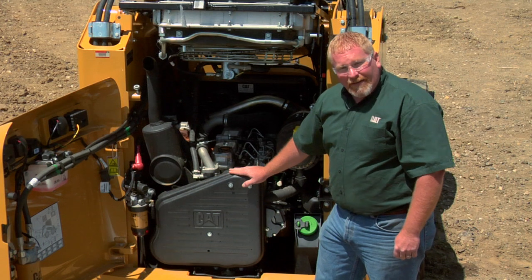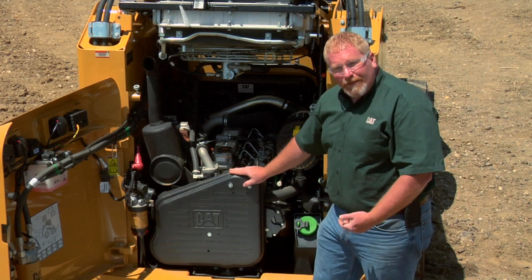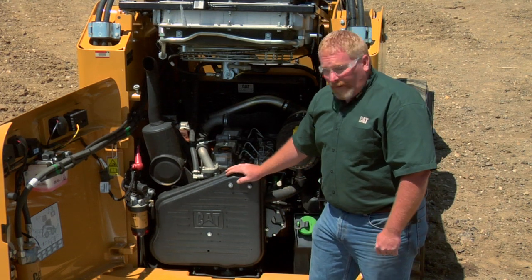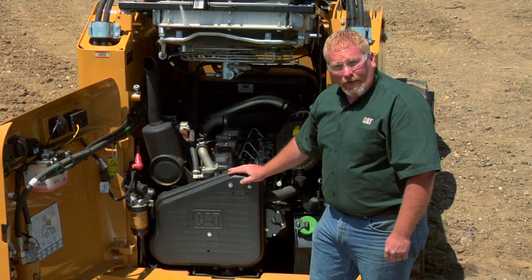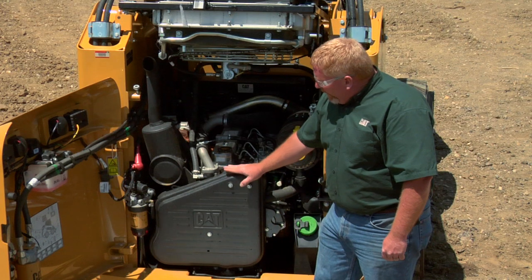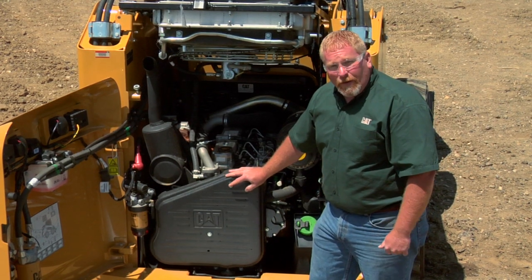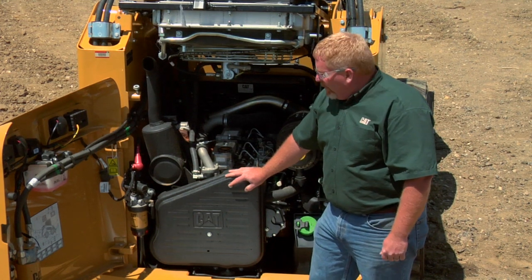The belt is accessed behind this cover. The reason for the cover is we don't want that belt out in the way where someone can get their hand in it or it can cause damage to any other pieces. But in order to inspect this belt we need to take this cover off — something you should do probably every time you perform maintenance on this machine.